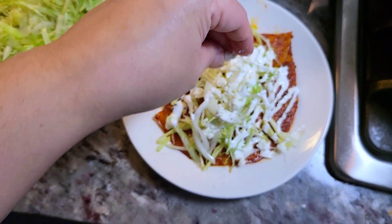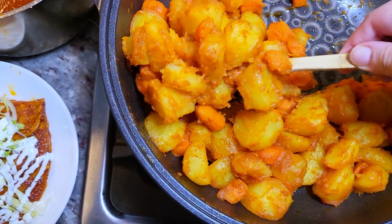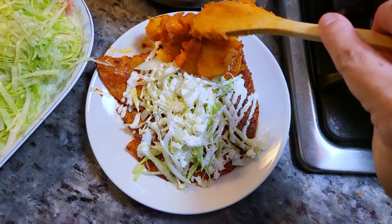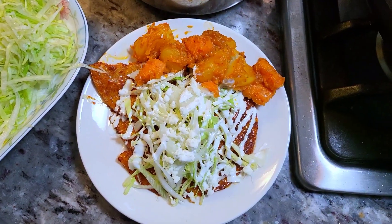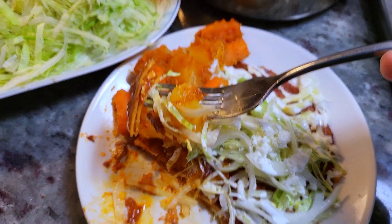Dinner is ready! But before I forget, I'm going to add those tender potatoes and carrots that I sautéed in the sauce as well. My son loves these enchiladas — they're so good and they're really not that hard to make. I hope you give this recipe a try and I hope you like it. Thanks for watching.